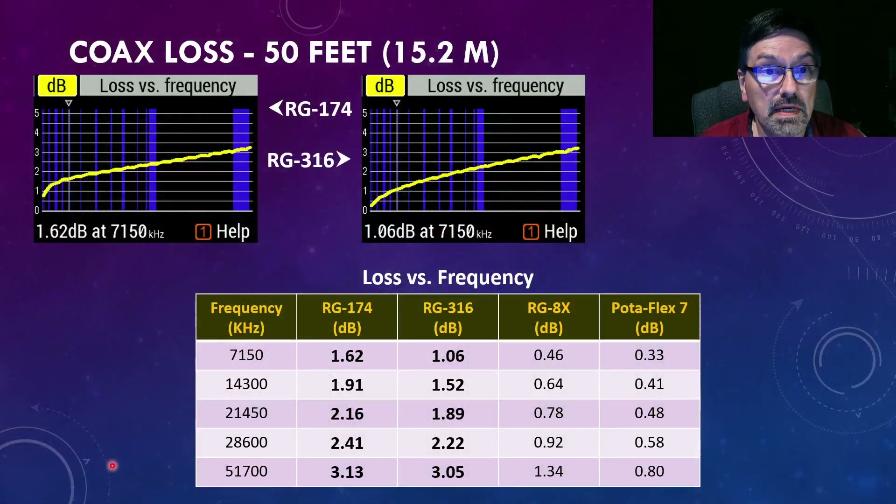Let's take a look at the actual measured values for RG174 and RG316 coax. My RigExpert AA55 Zoom covers from 60 kHz up to 55 MHz. At the very lowest frequencies, the RG174 has about 0.75 dB of loss and rises quite quickly, whereas the RG316 is only at half a dB and rises a little bit. I measured at the same frequencies as my RG8X and Podaflex 7 video, and as you can see, all of the losses are over 1 dB — significantly higher than we had with RG8X or Podaflex.